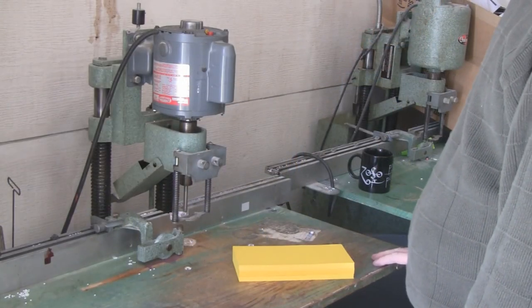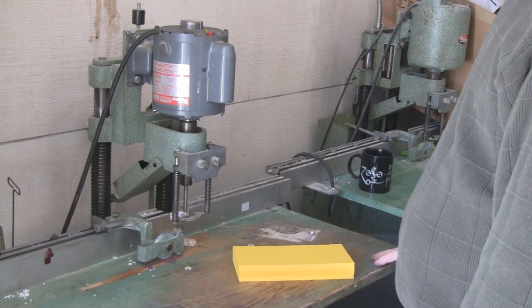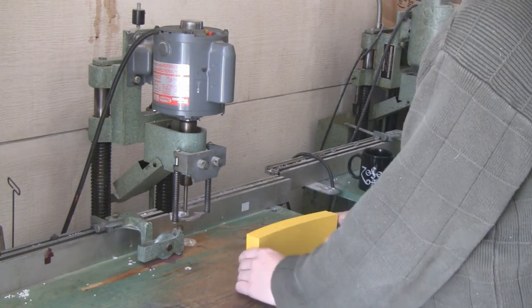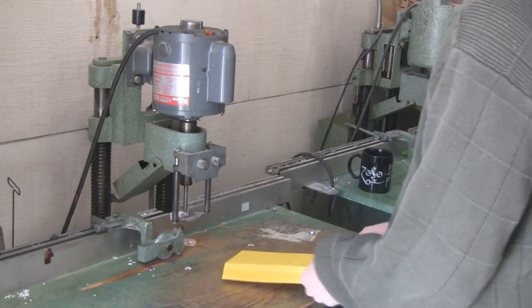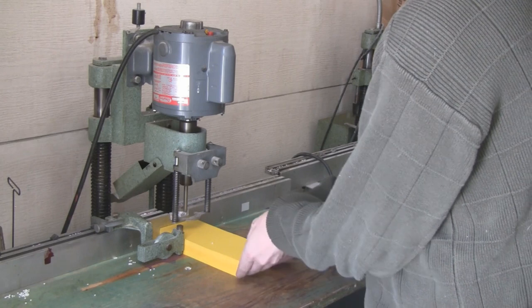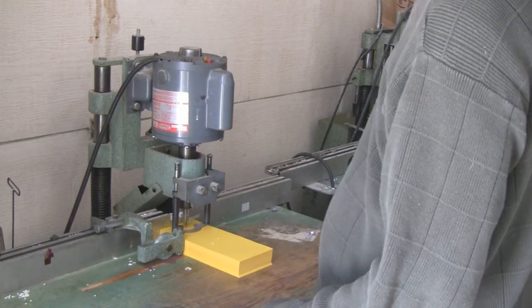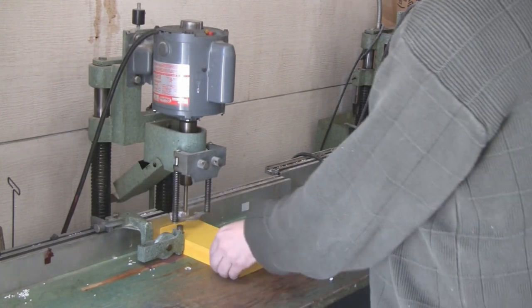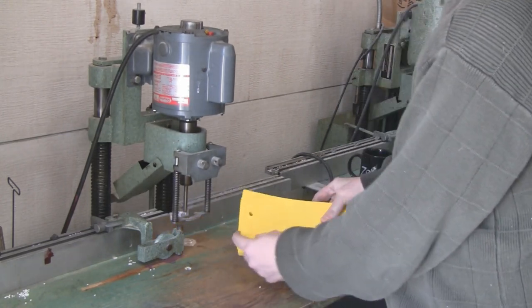Next I'm going to put a hole in the paper. You can just poke a hole through the paper, but poking holes is for sissies, so I'm going to use this drill. And there we have it.